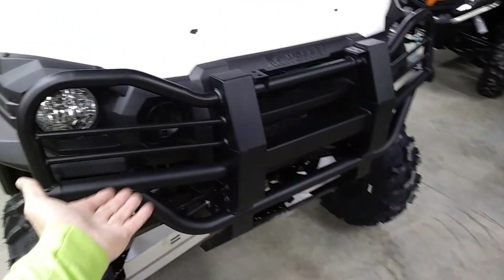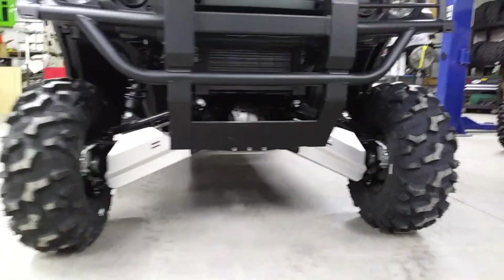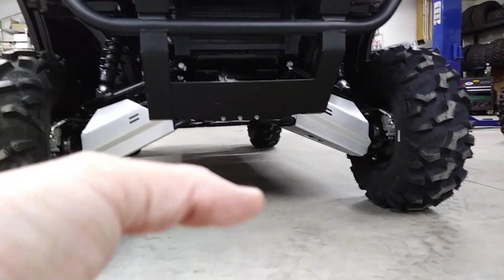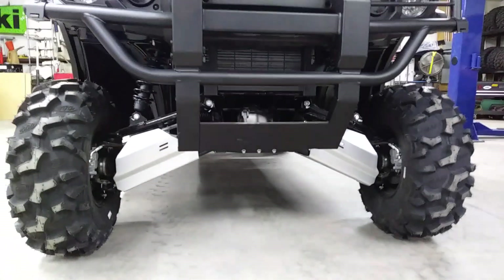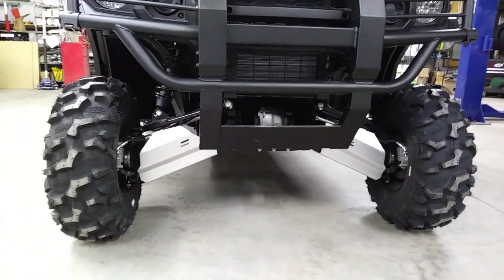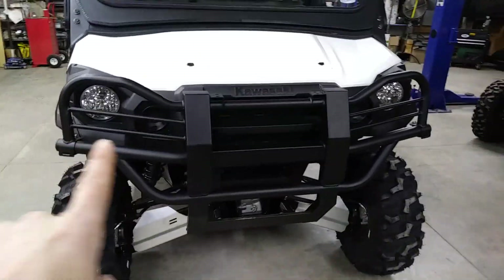With this lift and these tires, this machine has 17 inches of ground clearance right there in the middle, all the way through. This is a four-wheel independent suspension machine. We have the added A-arm guards front and rear, and added Kawasaki's factory brush guard.